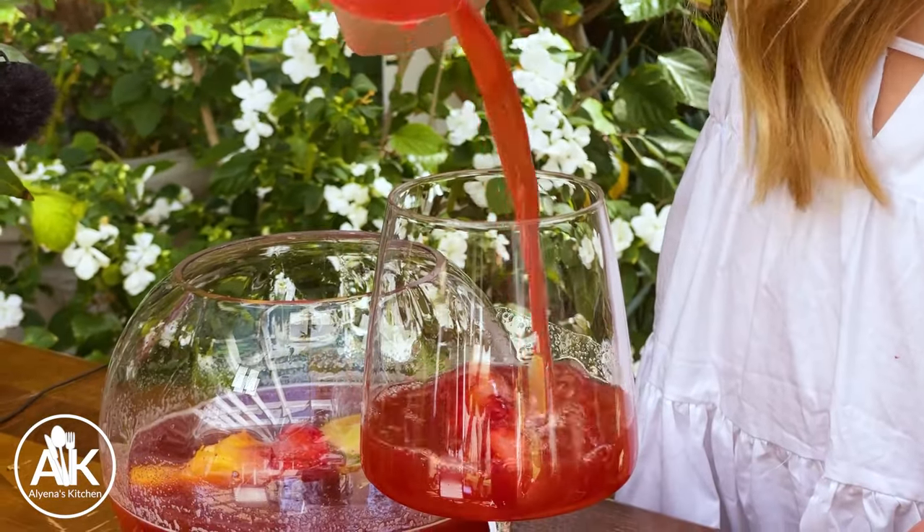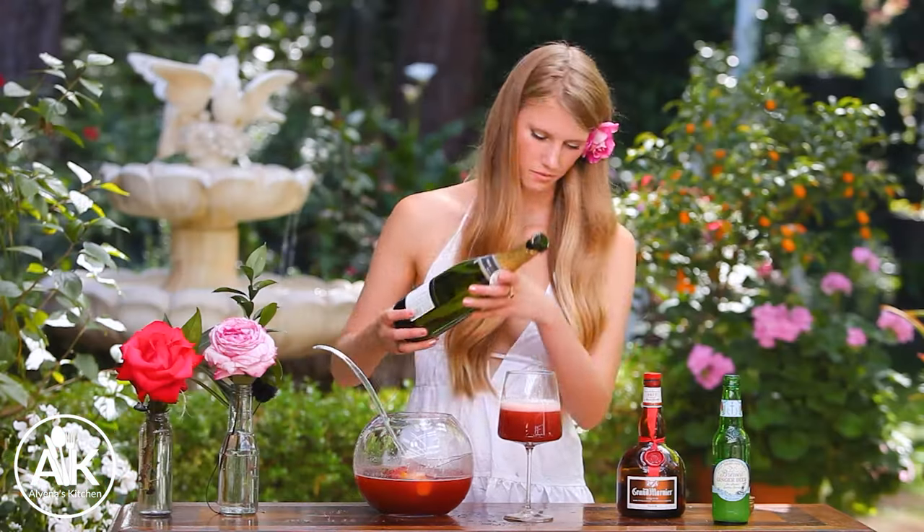If you like to make things ahead of time, I recommend not adding your champagne until your guests arrive because it will go flat. You want that bubbly champagne. So I'm going to add some to my glass. It looks so good. That is so good! It's perfectly sweet — not overly sweet — and it has all that fresh fruitiness along with that little zip from the ginger. I absolutely love this drink.